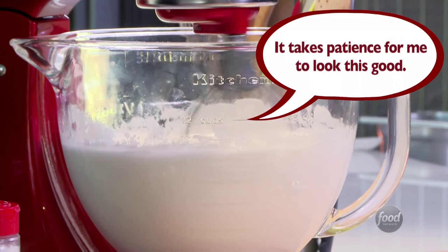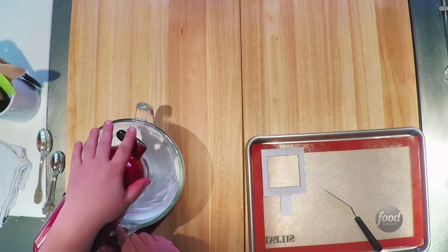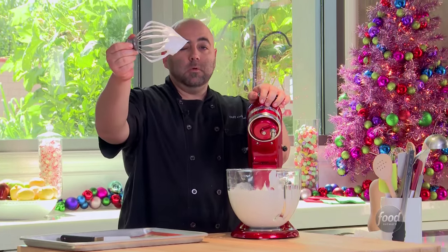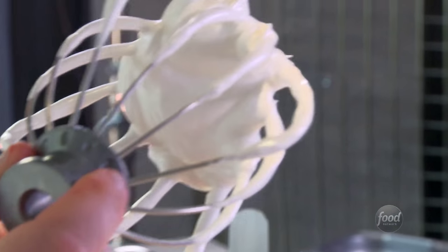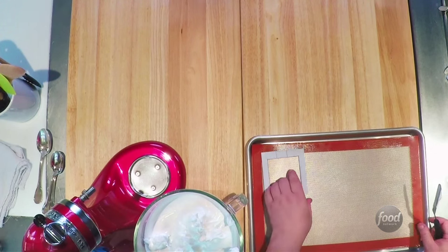Meringues are awesome. They're super light in your mouth and not super rich. But when you dry them out, you can build stuff with them. That's pretty stiff — it's not even a sparrow, it's like a finch. So this meringue is ready to go.